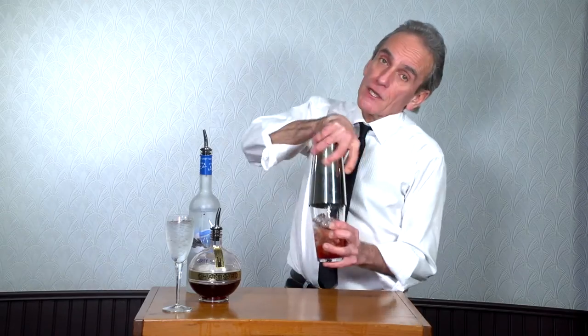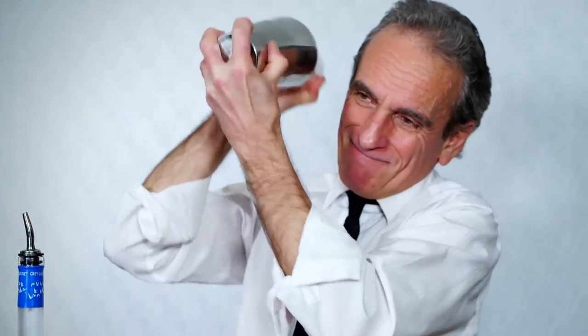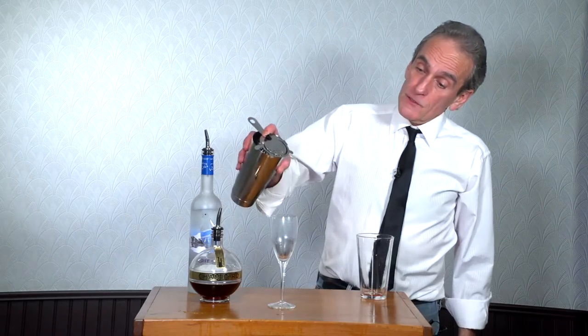Give that a quick shake. And strain it into our chilled flute. Look how wonderfully chilled that is. Next thing, we start to pour.